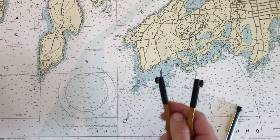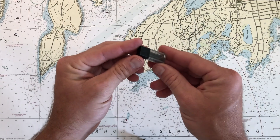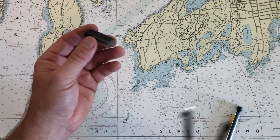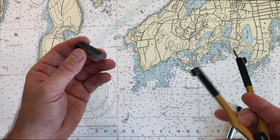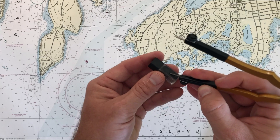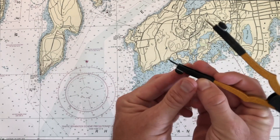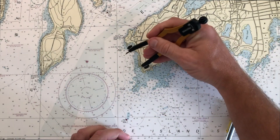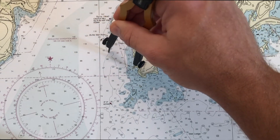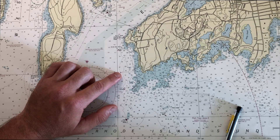Speaking of graphite getting worn down — often when you buy extra leads or extra graphites, they'll come with some sandpaper, or you can keep your own piece of sandpaper. It's worth always keeping these things sharp. A little bit of sanding will make this edge nice and sharp so when you go to draw an arc on the chart, you get a nice crisp line that isn't blurry at all, and it'll help your accuracy a great deal.